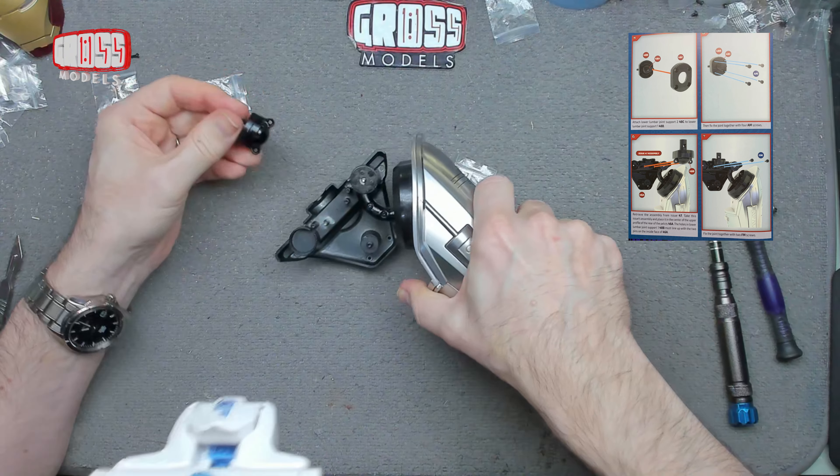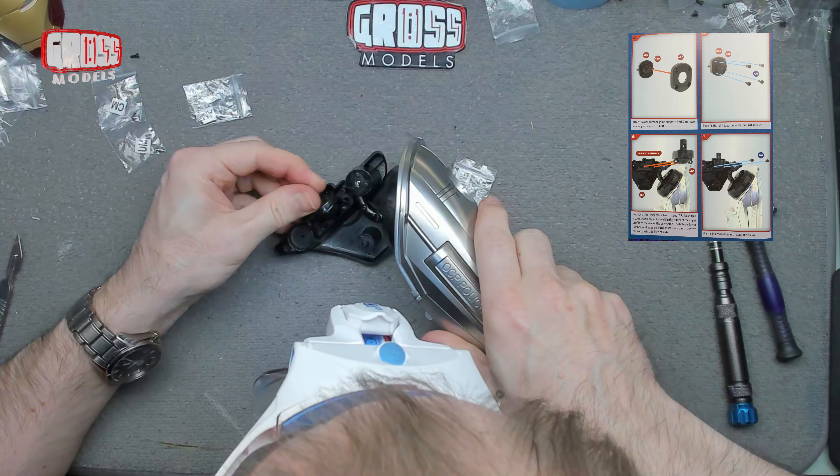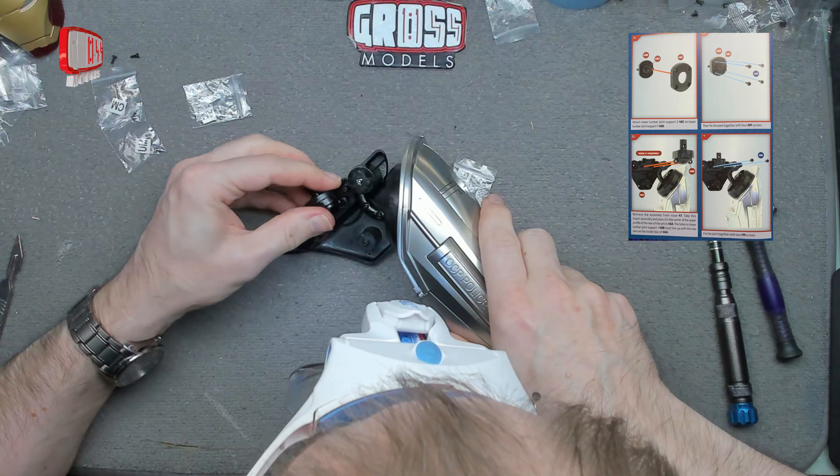That needs to go onto this bit here, just in there. Does it matter which way around? It does — it has to be that way around, which is okay because then the screw comes right at the front, which is a good thing. So that is held in place in there with two of these screws.